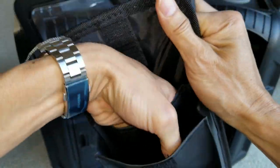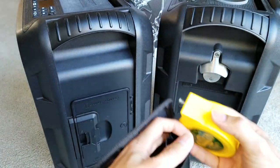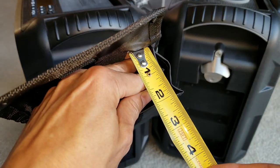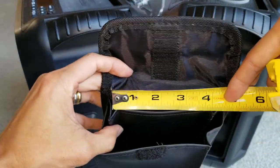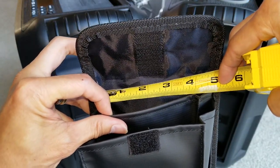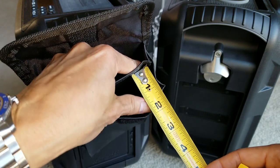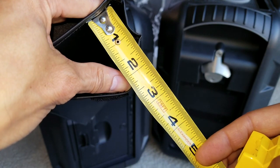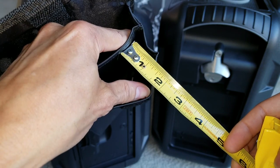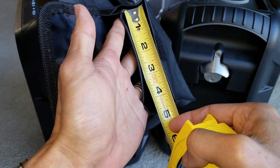This is actually a dual pouch. The back pouch is thinner — about one inch thick, and four and three quarter inches wide. The front pouch is about one and one quarter inches thick and four and a half inches wide.